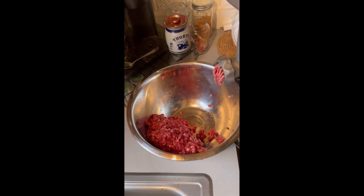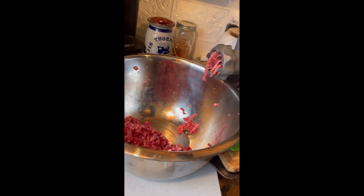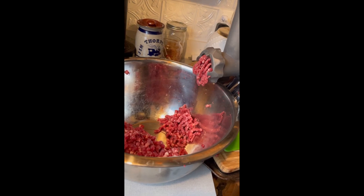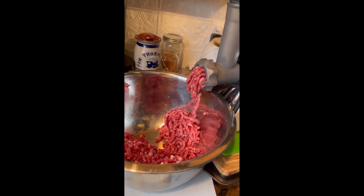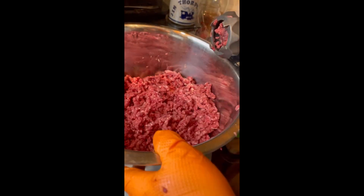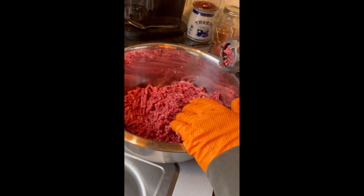All right, guys. So if you look at how that fat's pretty much evenly distributed — now it looks like burger that you buy at the grocery store, doesn't it? Yep. So we're going to package that up. I might look up a breakfast sausage recipe, maybe make half of this breakfast sausage. We're going to see what it entails to make first.